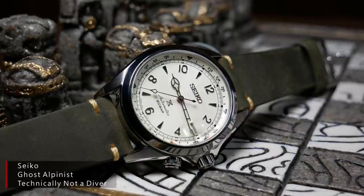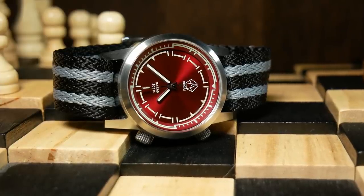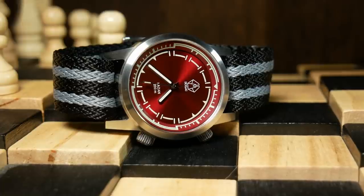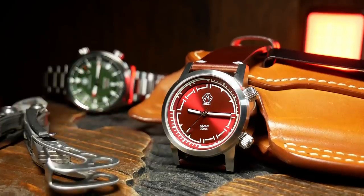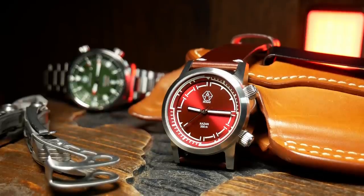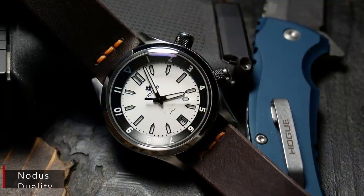Personally, I'm kind of mixed on it. I think the proper thing to do would be to have both crowns screwed down, but I think it's much more convenient when the bezel isn't. I'm someone who frequently uses a timing bezel for random things throughout the day, and when I've had a compressor-style watch with a screwed-down crown, I tend not to use it.